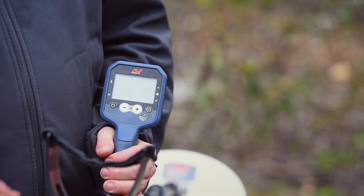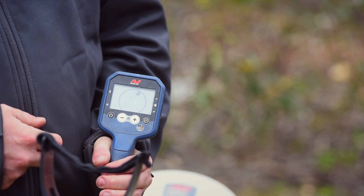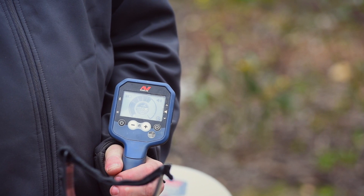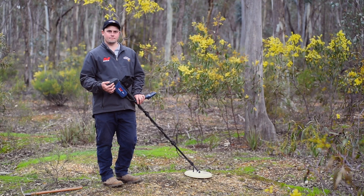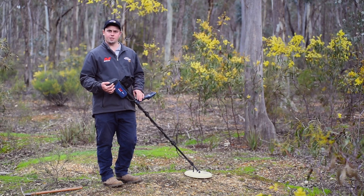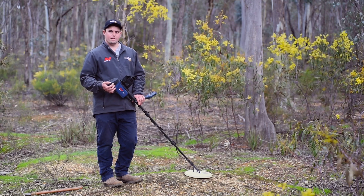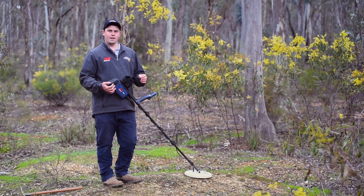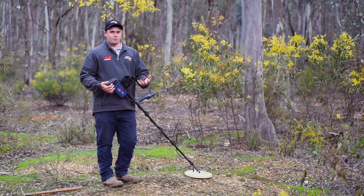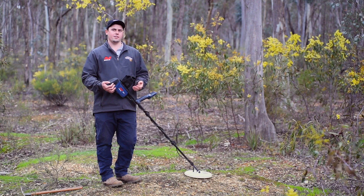So what I'm going to do now is turn my 6000 on. It's going to do its normal start-up by doing a short five-second auto tune, and we'll see how quiet the detector is. And I can start to hear it's fluctuating slightly — there is a lot of EMI present now. So what I would do is give it another auto tune until I got it quiet.